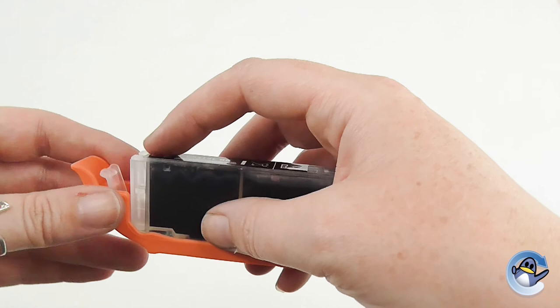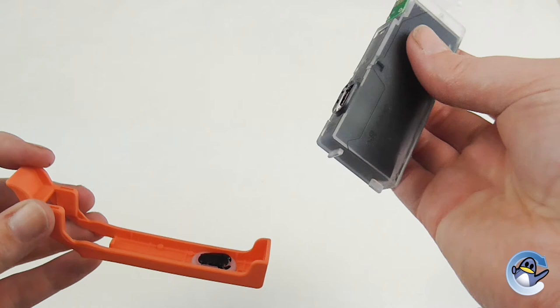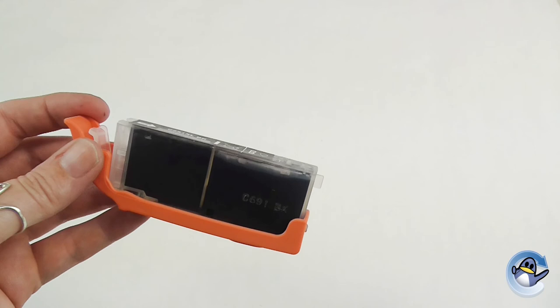With certain cartridges, you might also find a rubber triangle that fits into this slot here — that's something to look out for, and you'll need to remove that as well. Then push the tab down, remove the cartridge, and it's ready to be inserted into your printer. I hope you found this video useful, thanks for watching.